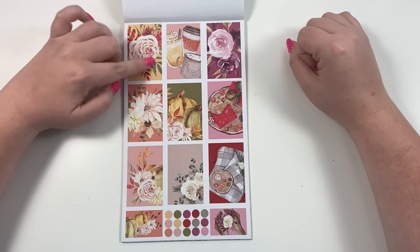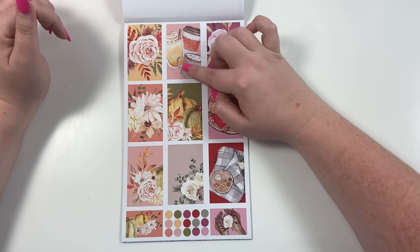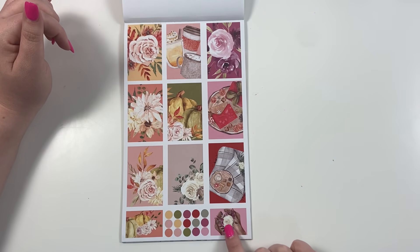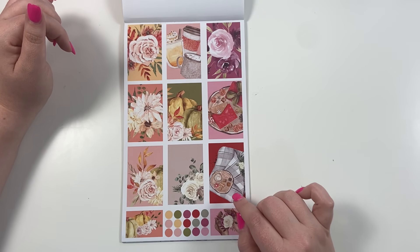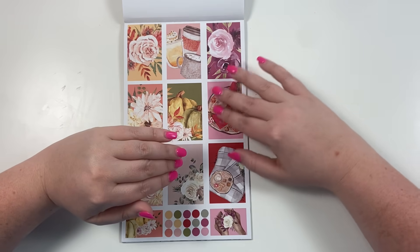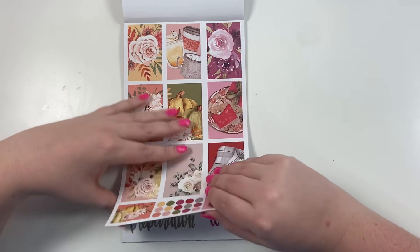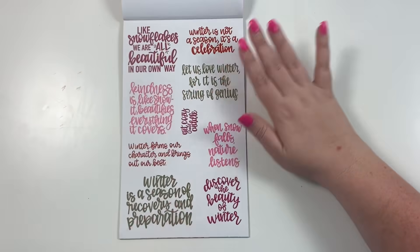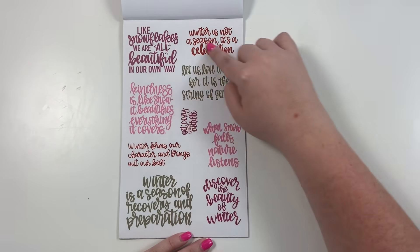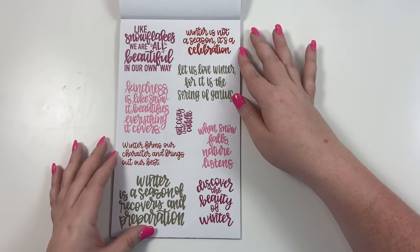I love the big bold florals on this one, and this fall one with different fall drinks and pumpkins with florals is really pretty. Then we have hands holding florals, a wintery scene, and I did dark purple for winter — some red that's kind of Christmassy, but mostly dark purple. Here are our winter quotes in dark purple, pink, red, and green — the four colors for this section.